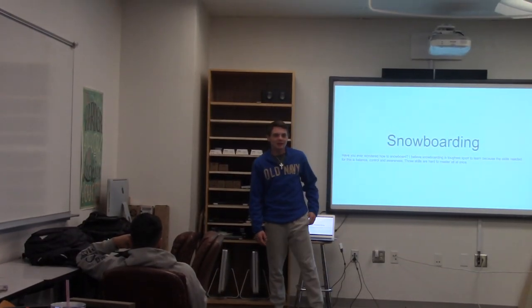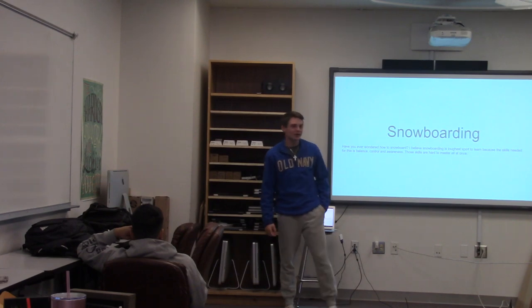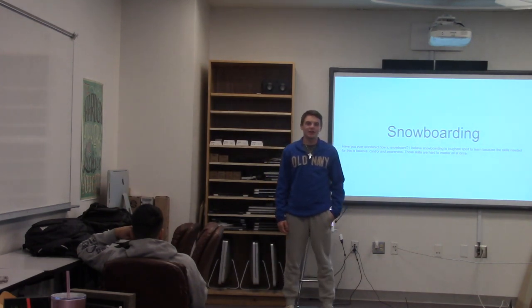Hi, I'm Colton Hope. I'm a sophomore at Roscoe Collegiate ISD and I'm here to inform you about snowboarding — about control, awareness, and balance.